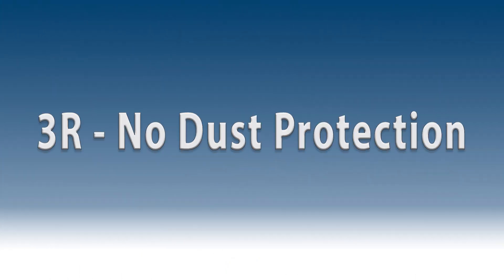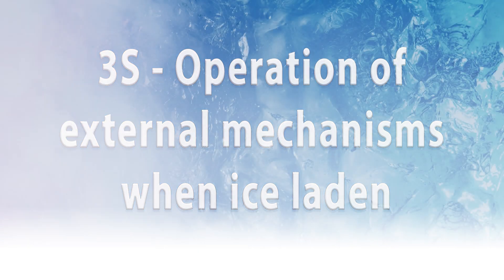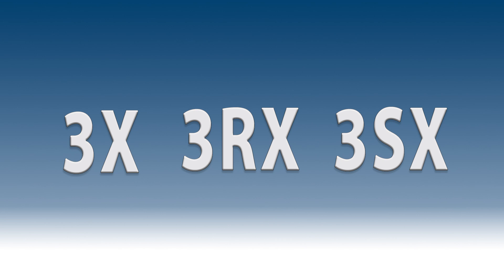3R provides the same protection as 3, but removes the dust protection. 3S provides the same protection as Rating 3, but provides the operation of external mechanisms when ice laden. 3X, 3RX, and 3SX all include additional corrosion protection.